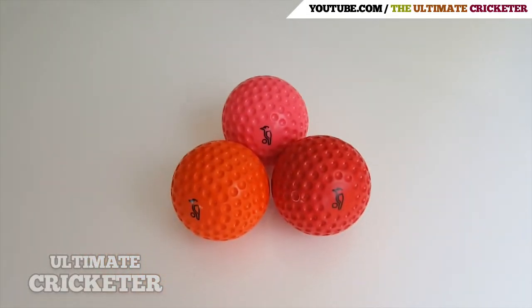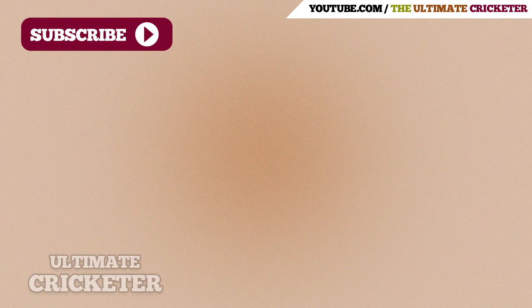Thanks for watching. I hope you liked this video. If you want to see more videos like this in the future, please give this video a like and subscribe to my channel, and I'll talk to you guys in the next one.